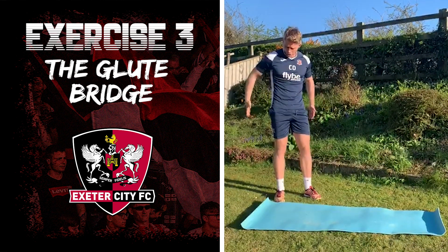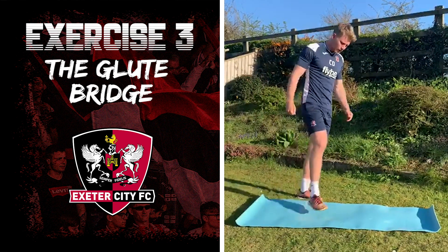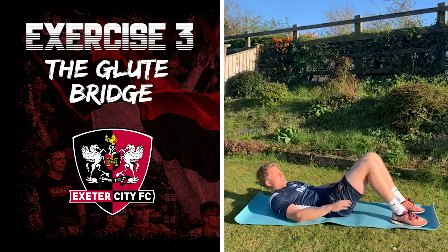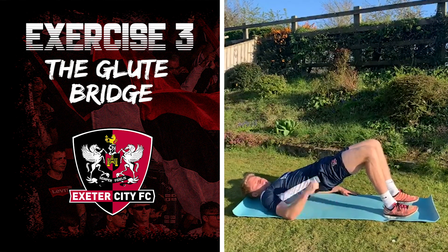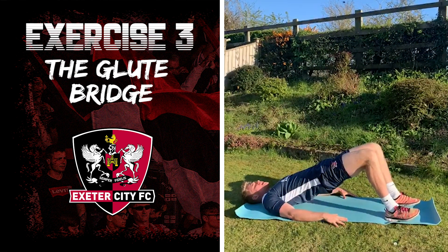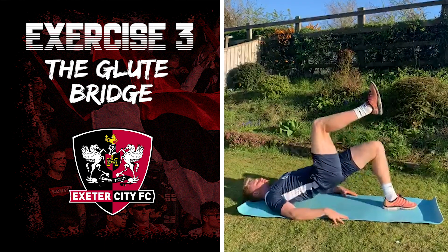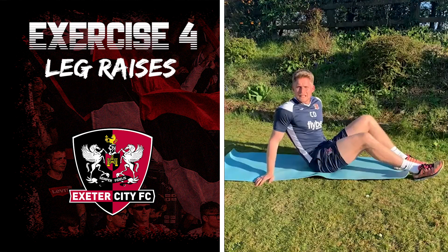The next exercise is the glute bridge, which works the bum or glutes. Ideally you need a mat, or you can do it on the floor. Lie down on your back, feet roughly at a 45-degree angle with your knee, and push through your heels until there's a nice straight line between your shoulder, hip, and knee. Really squeeze through the bum and go as high as you can. If you find that too easy, go into a single-leg bridge.